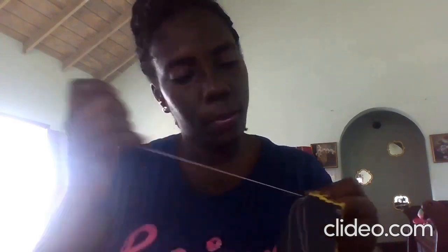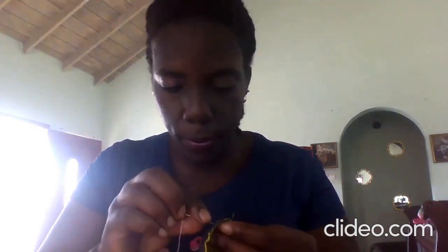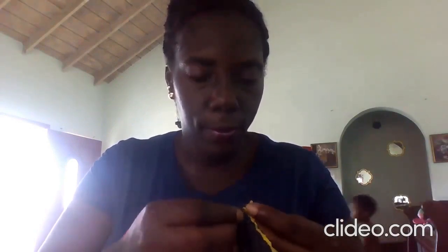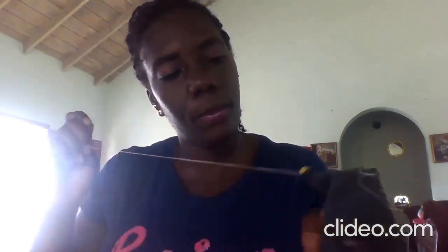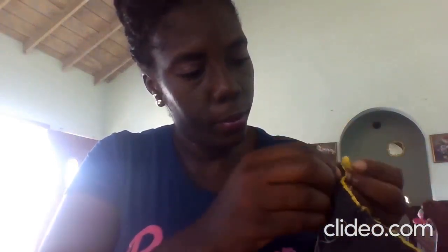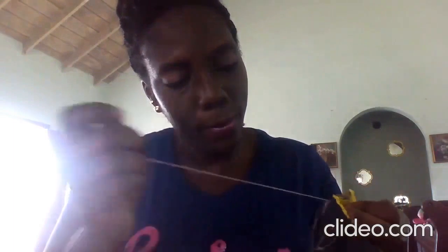This is real time, guys — this is not sped up. So what I'll do, I'll go over the parts that I may have missed the first time, so that your face mask is properly secured.